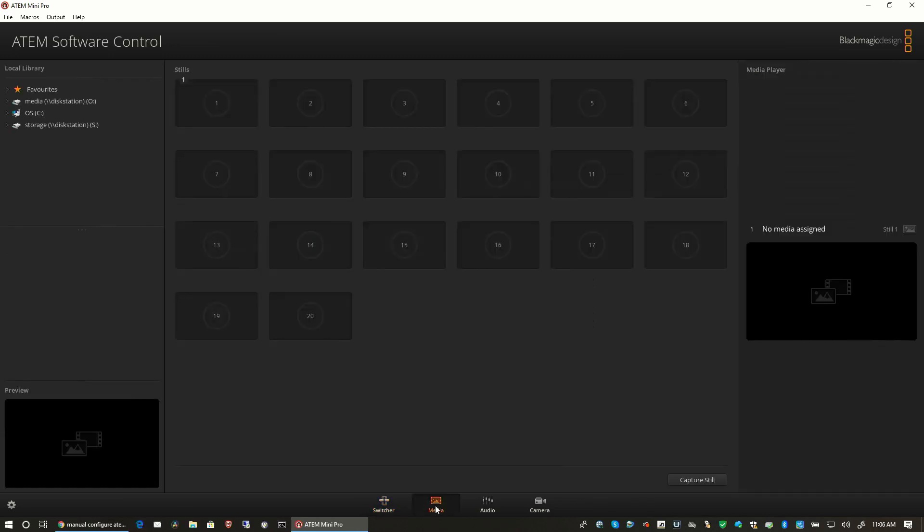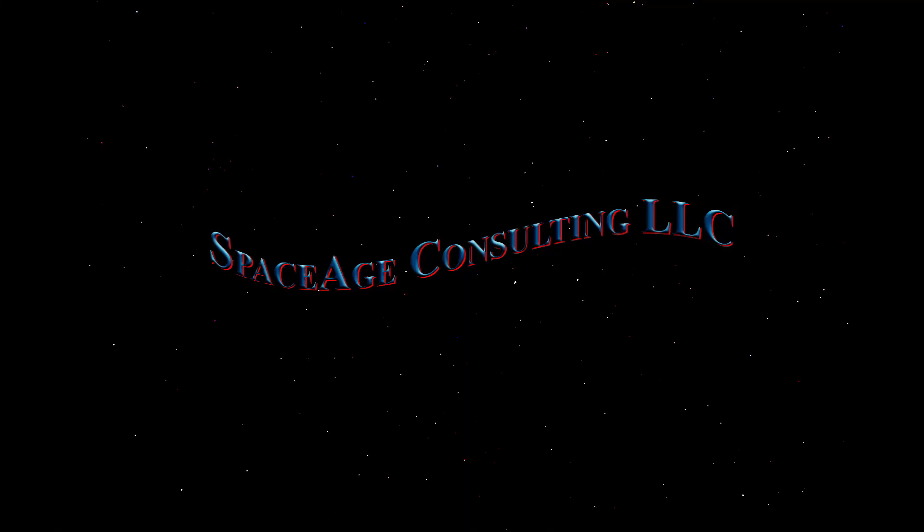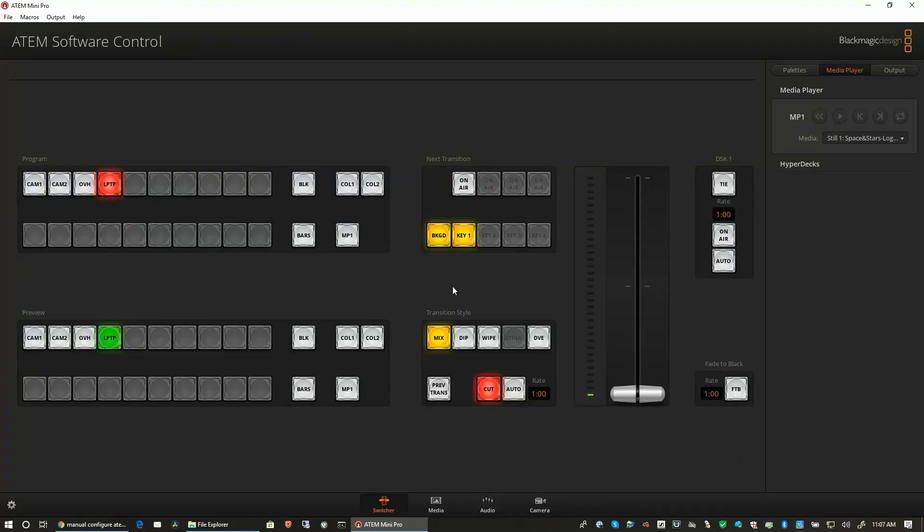If you go into media, you can actually load in graphics. Let me pull in a graphic — wow, this is a terrible old graphic I made many many years ago. So we go back to the switcher, select the transition, then put it on the air. Wow, that was terrible — way back in the day — and then take it off.